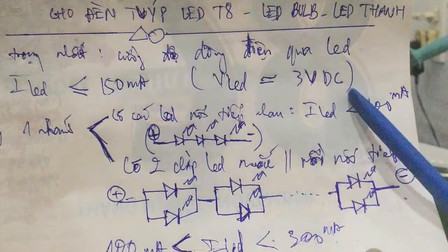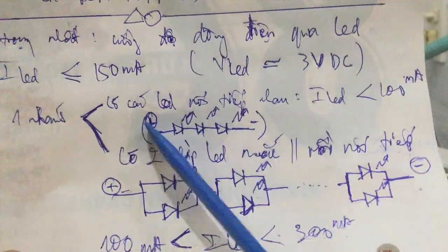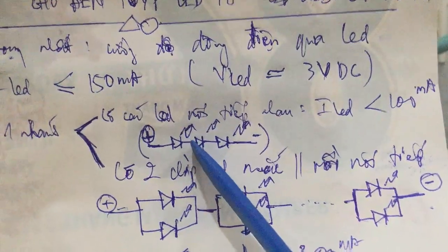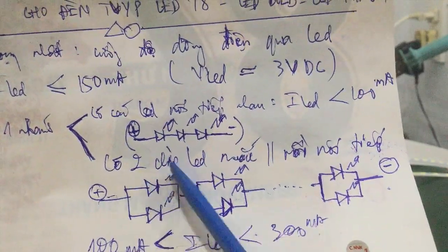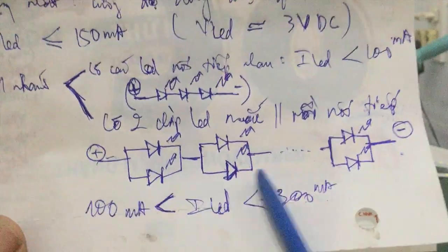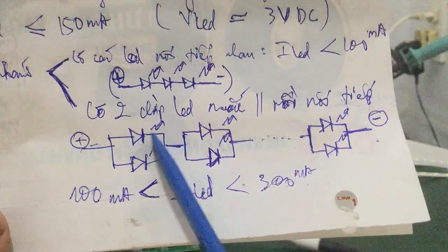The current through one LED branch — through each LED chip pin — is connected in series. So the current through one branch equals the current through each LED chip, and it must be less than 100mA. For a face that has 2 LED chips connected in parallel and then in series, like this face here, you choose the current through one LED branch.